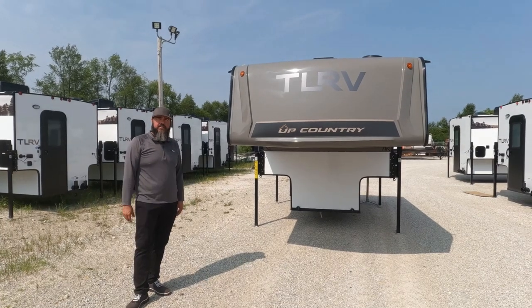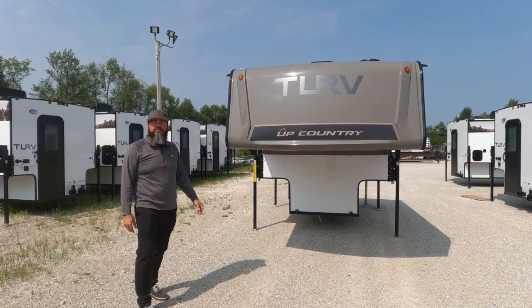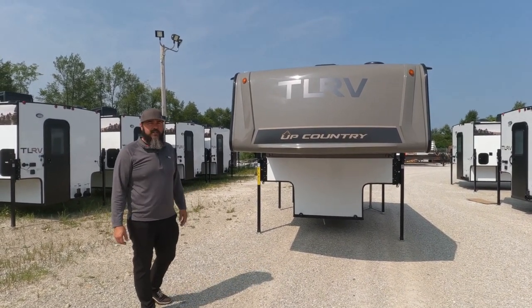Hey guys, Keith Lesner with Travelite RV coming to you with the new 775 Upcountry Truck Camper by TLRV.